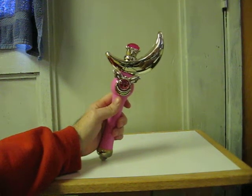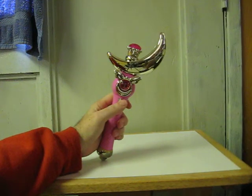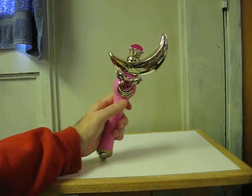This is a demonstration video for the Sailor Moon Cosmic Crescent Wand that is going up for sale on eBay. It makes two different sounds: one when the gem is inserted in the top.